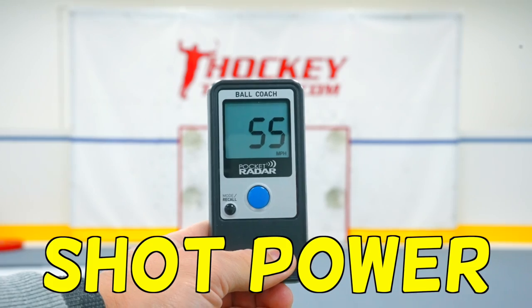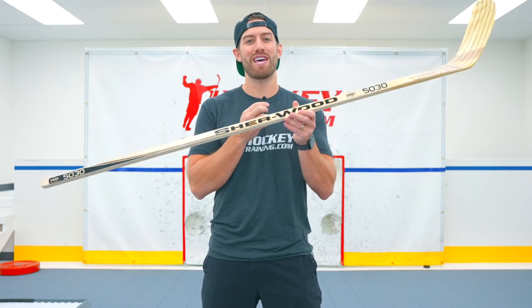I gave myself 30 days to improve my shot power, and if I failed, I'd force myself to use this wooden hockey stick for the rest of the season.